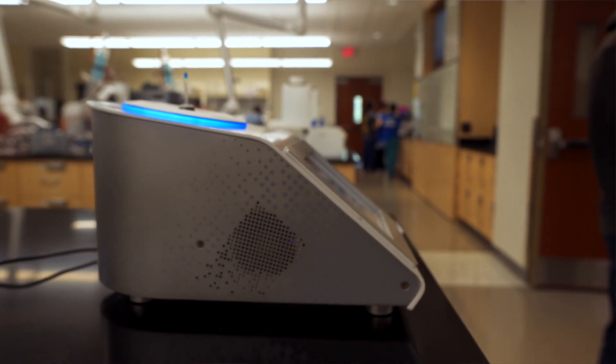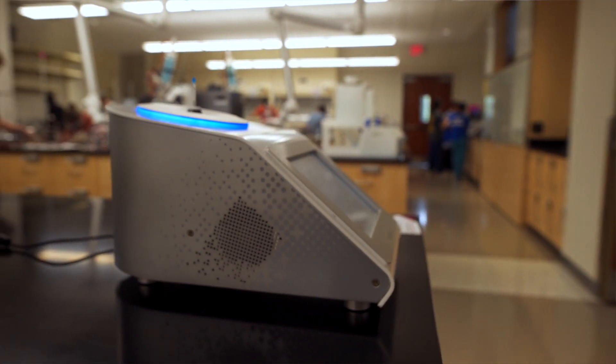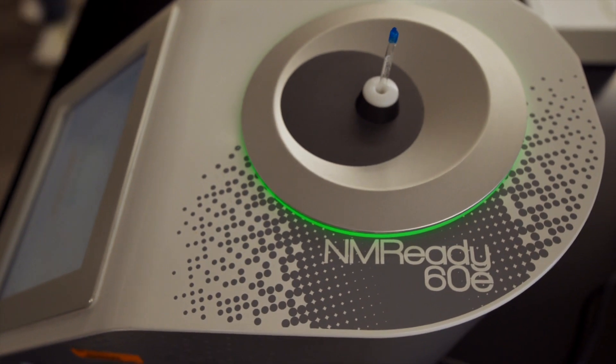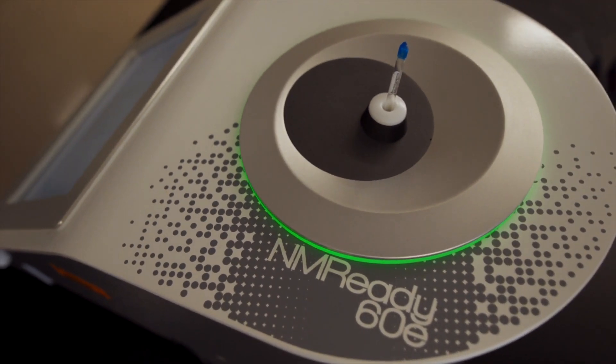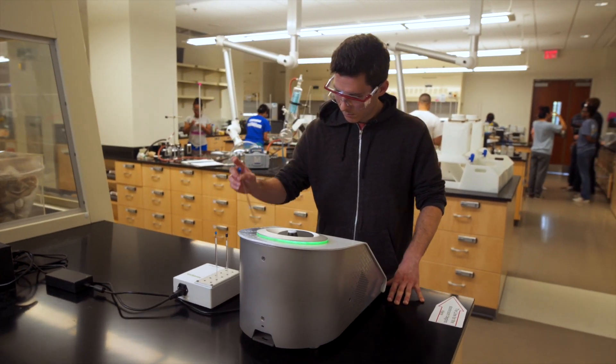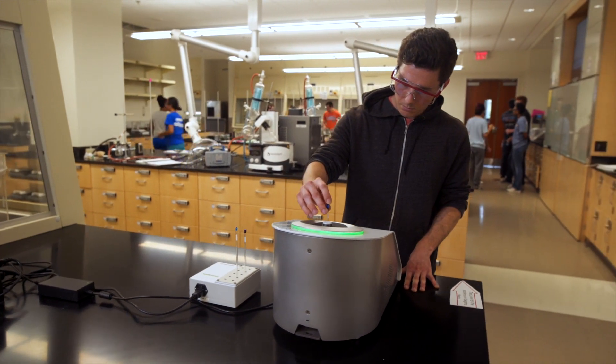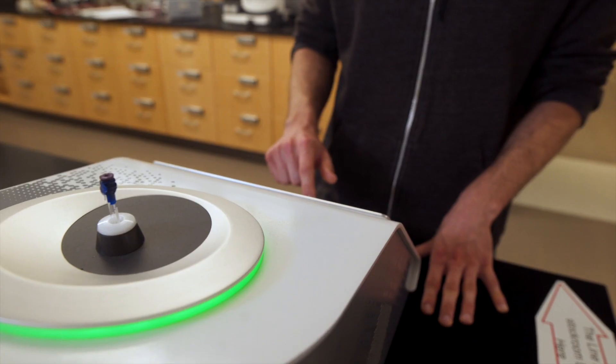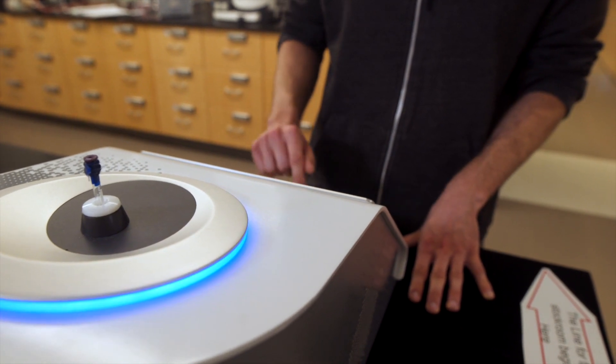Lab space is always a problem for everyone, and so having something that was small and could fit onto the benchtop in a reasonable size was actually very important. It's very easy for us to use, lightweight, with an easy interface for the students. It's also very easy to set up — typically just plug it in and push the buttons and it sets itself up.